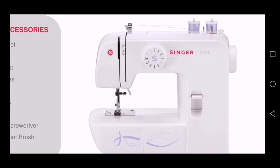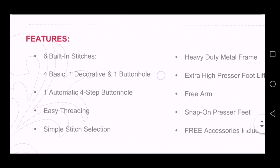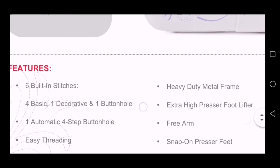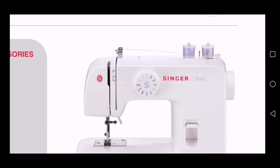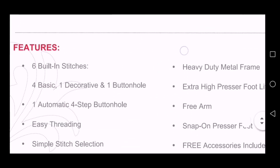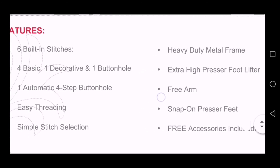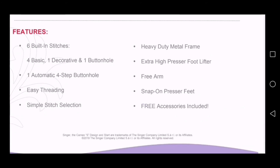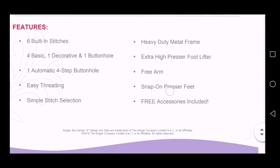Let's look at the features of the machine. They say the machine has six built-in stitches — those stitches you see on that stitch knob there. I can see straight stitches, zigzag stitches, buttonhole stitches, and one or two decorative stitches. So it's basic stitches, one decorative, and one buttonhole stitch. Honestly, the basic stitches — straight stitch, zigzag stitch, and buttonhole stitch — are mostly the only stitches you need as a beginner.